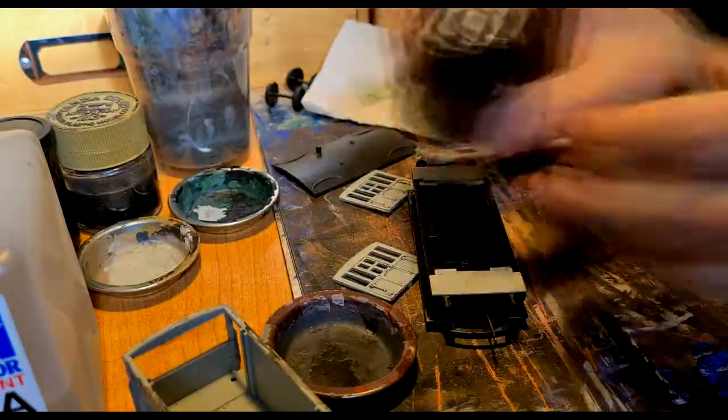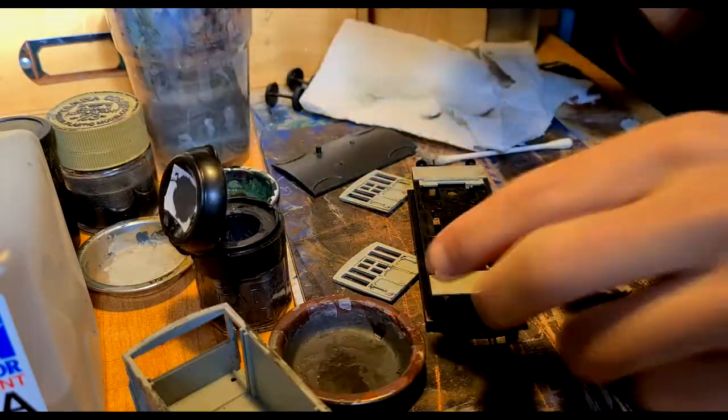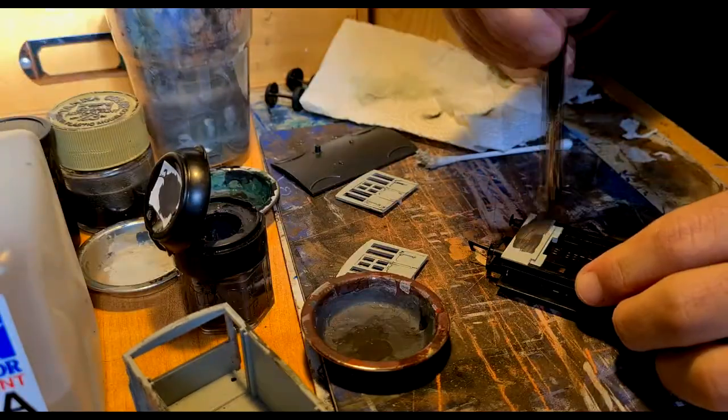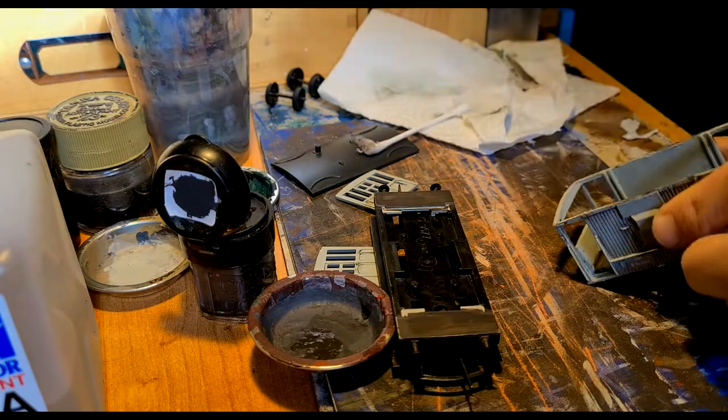Next I painted those top grey parts of the chassis with a mixed colour made out of black, white and brown. It's like the dark grey but a bit more light and brownish. I do the same with the inside footplate of the van.